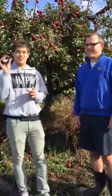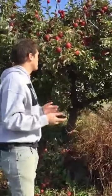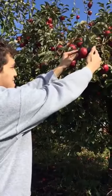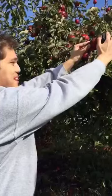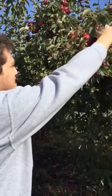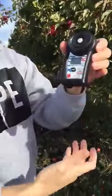With this one you can actually measure the sugar level or the consistency of your apples by just doing this — pressing start — and you get a measurement.